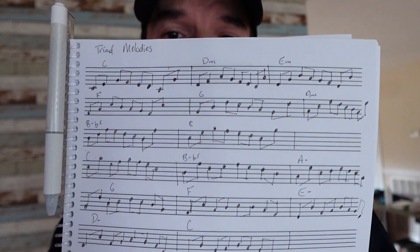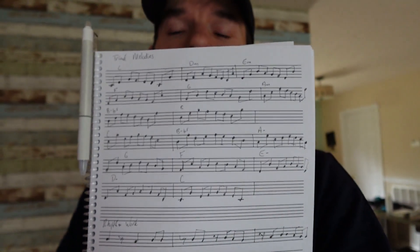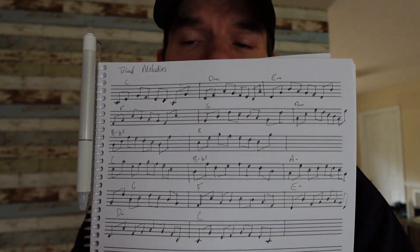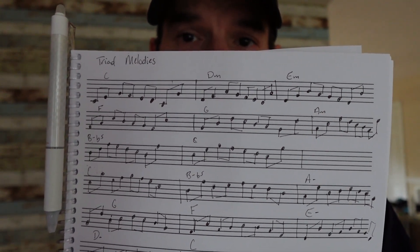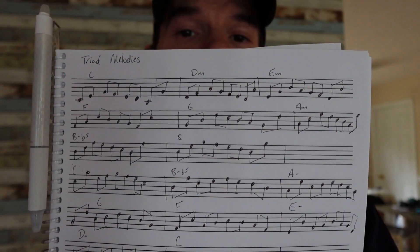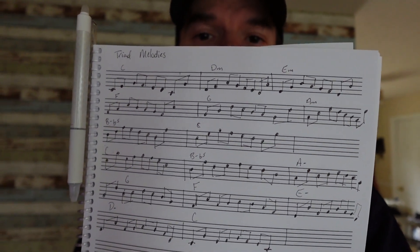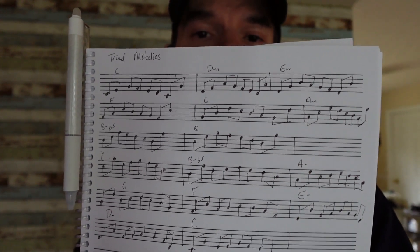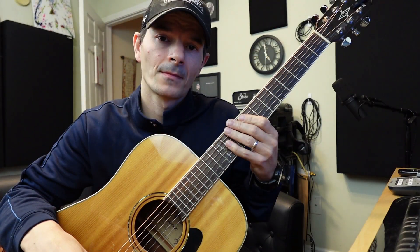I'm trying to work on reading music even better, so I'm starting to write music every day. This is what I wrote this morning and I'm going to play some of this to give you an idea of what it would sound like. I'm trying to work on the contours — if you notice the triads look a certain way, and when you come out of them it looks a certain way. There's a waviness to this, almost like a wave or stair steps. Keep that in mind when you're starting to look at music. I highly recommend you guys start trying to read music because this is a language that can open up so many new possibilities.